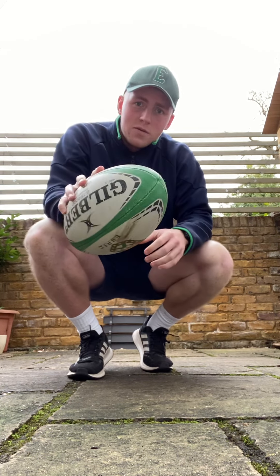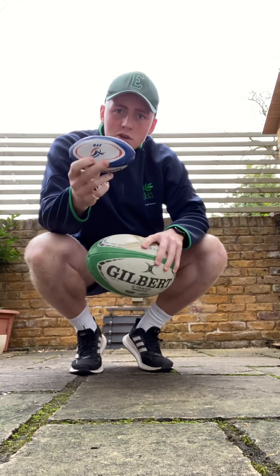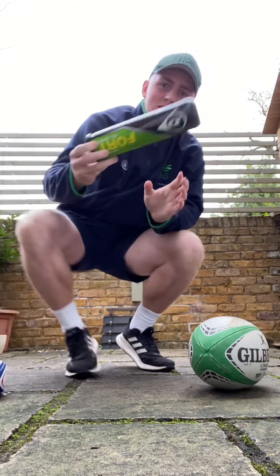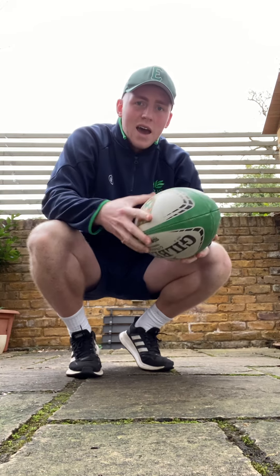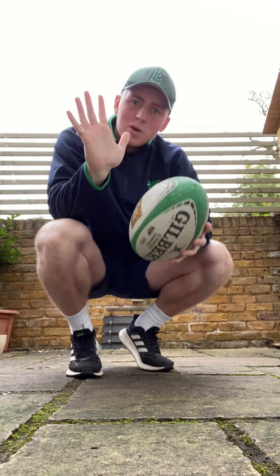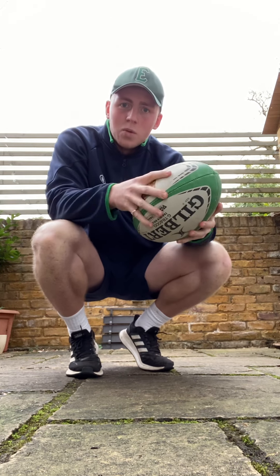We're going to start off — you can use any ball, any shape. I have rugby balls, so you can use a small rugby ball, big rugby ball, or even some tennis balls. We want to make sure when we're holding on to the ball, we're not slapping with our palms, but we're using our fingertips.